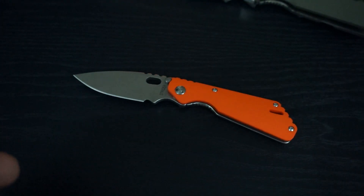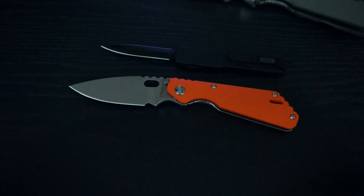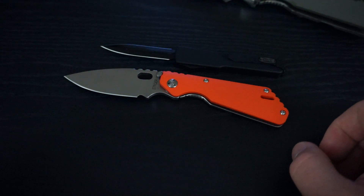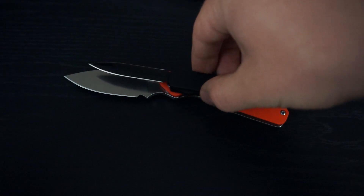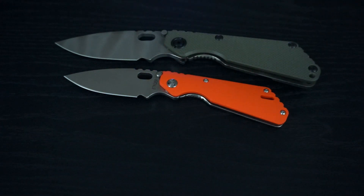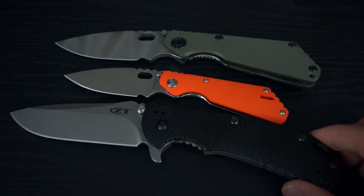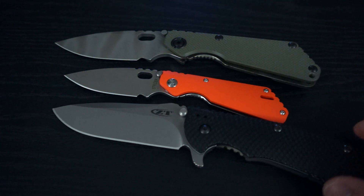Let me give it a quick comparison here next to my Microtech UTX-70. You can see it's a little bit bigger than the UTX-70 — probably about half an inch to three quarters of an inch longer in length. And obviously you saw it next to the SNG. Let's put it up next to my ZT-560 as well. You can see it's quite a bit smaller than the ZT-560 — actually it's kind of dwarfed by it.